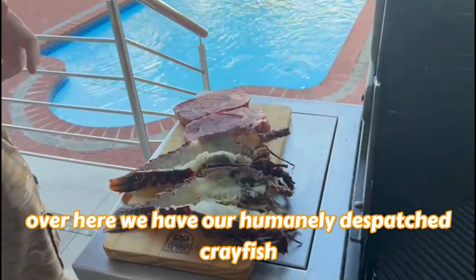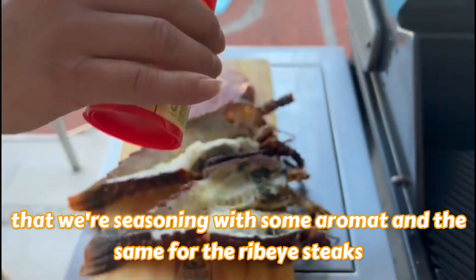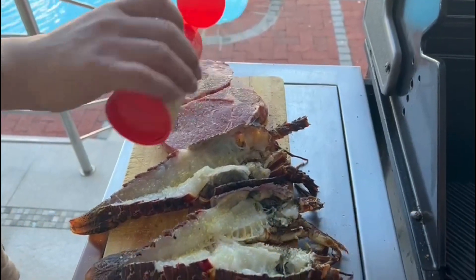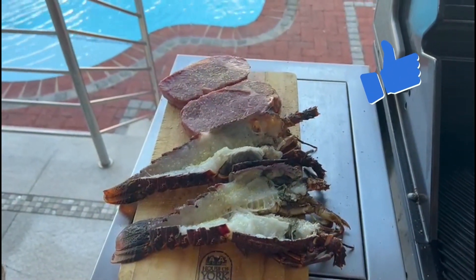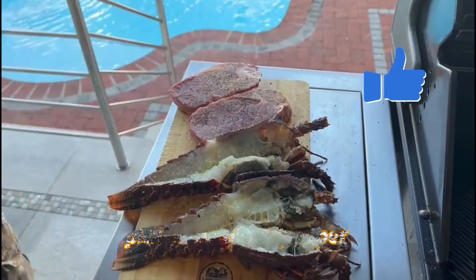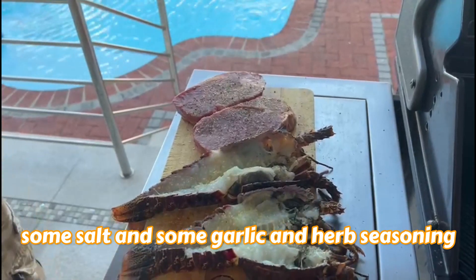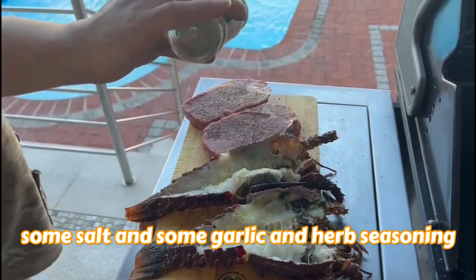Over here we got our humanely dispatched crayfish that we're seasoning with some aromath, and the same for the ribeye steaks, plus some black pepper, some salt and some garlic and herb seasoning.